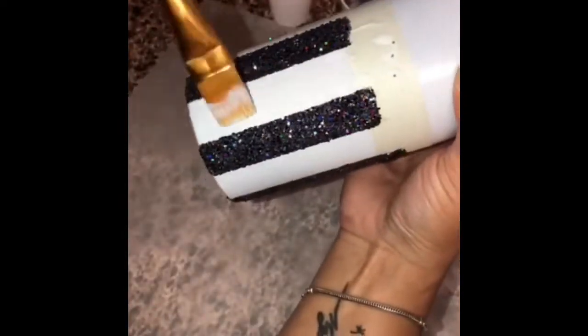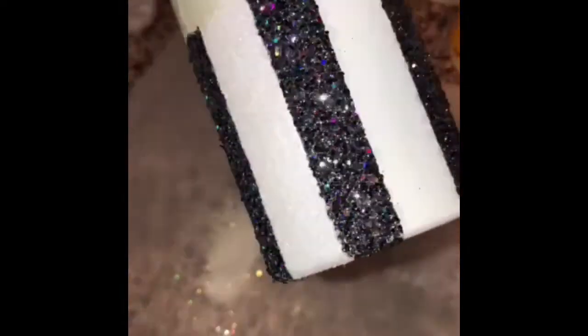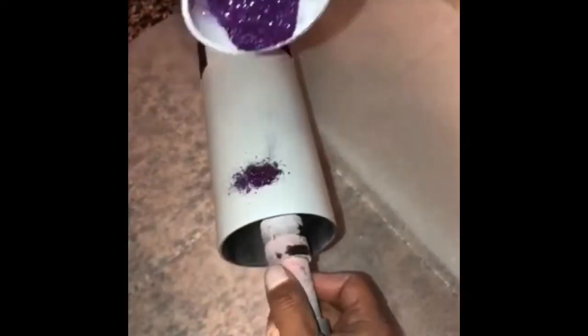I'm going to repeat the process with the Mod Podge to apply my white glitter stripes and do that all the way around the cup. Here I am doing more Mod Podge to add my next glitter colors.